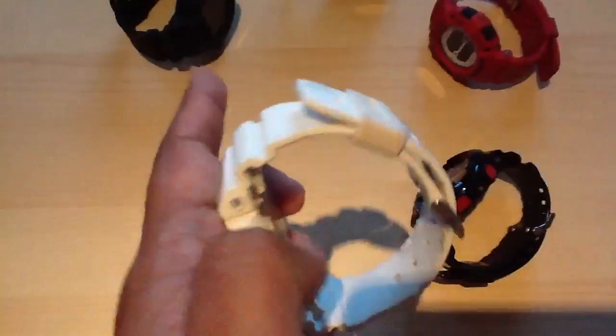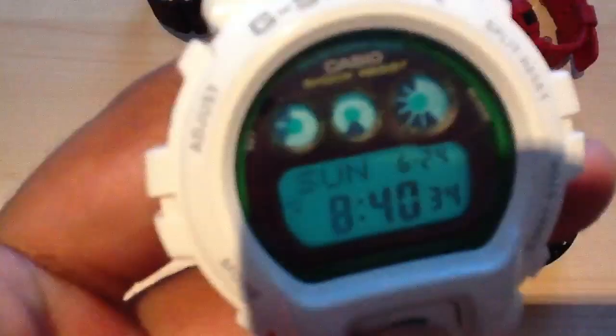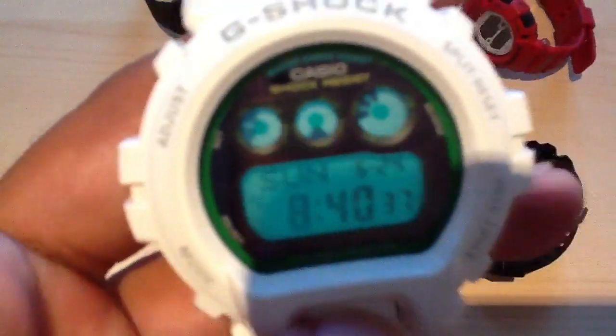I'd give this watch an 8 out of 10 on looks. As I said, it's a Solar. Definitely a nice watch.